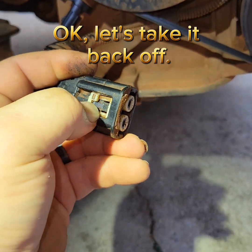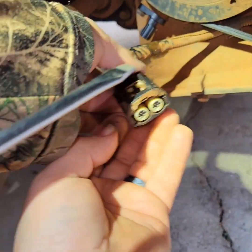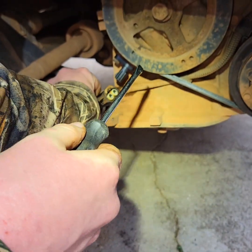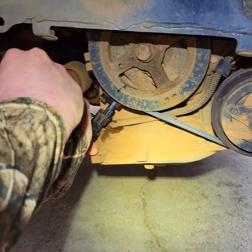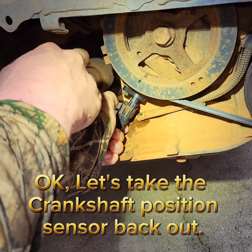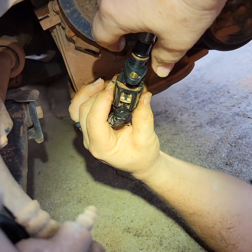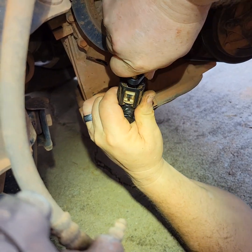It clicks once this goes back. We found out it's easiest just to plug it in before you tighten it, but then you can't tighten it with the socket. Watch what happens — it goes all the way back in here, you cram it against there, and click — bam.